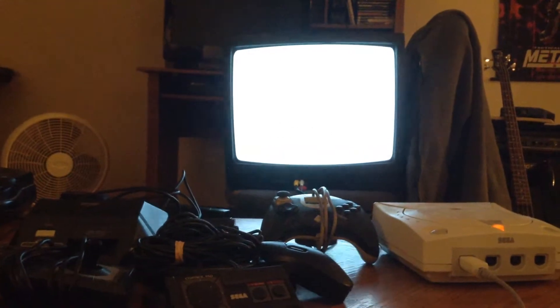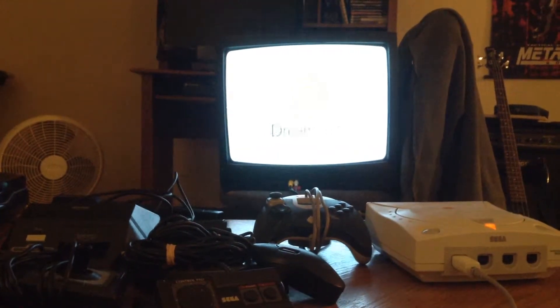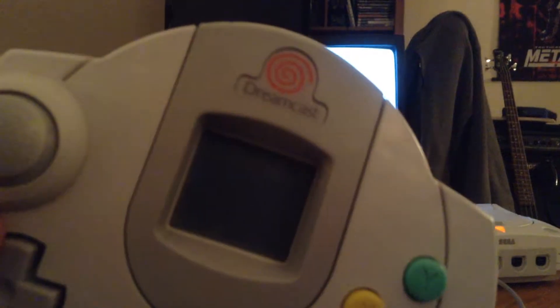I purchased this probably in the early 2000s, maybe around 2004. This unit does come with two Dreamcast controllers. One of them has a VMU unit already inserted into it, as you can see there.